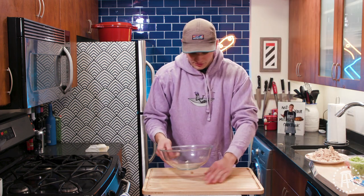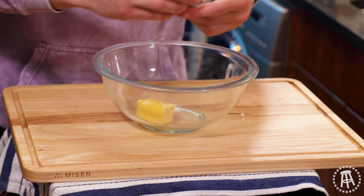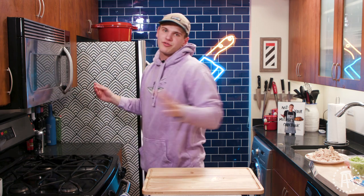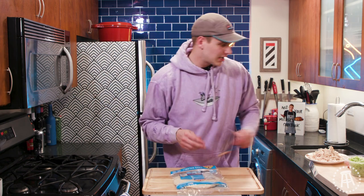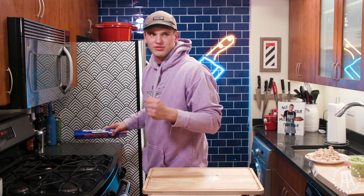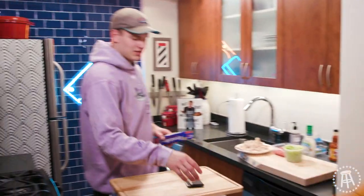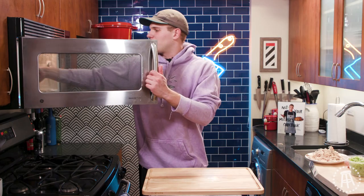Next we're going to make our buffalo sauce — all that's going to be is some butter, about just under half a stick. We're going to get that melted. We don't have to use the stove for this recipe; it's all in the microwave. I have some tortillas here I'm just going to get warm — that goes in the oven. By the way, I lost my wallet earlier today. Someone brought it to a bank — they took all my credit cards. Damn it.